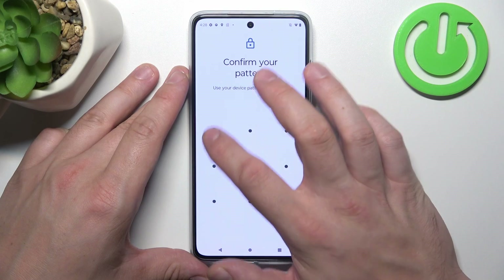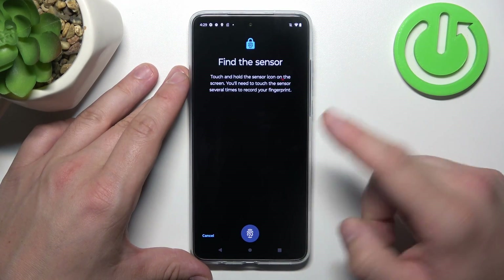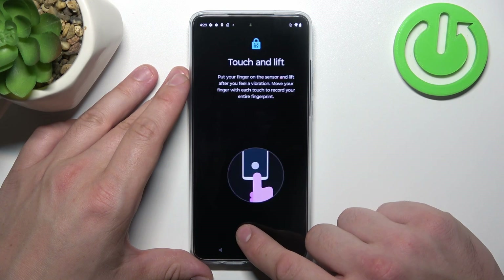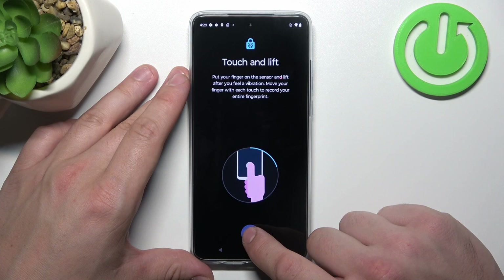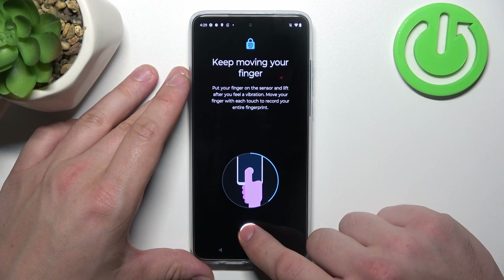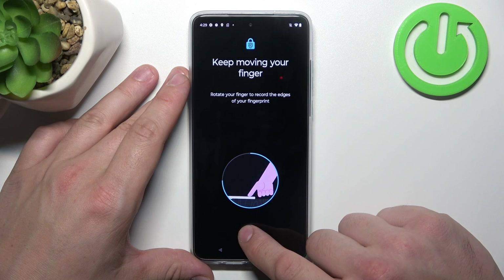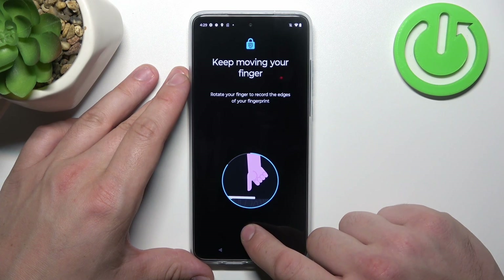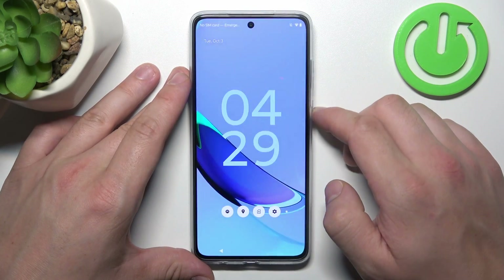Now let's go to Fingerprint unlock, which is our first biometric type of password. Scan your fingerprint on the fingerprint sensor located on the bottom of the screen, and each time try to adjust the fingerprint position. Tap Done and use it to unlock the phone.